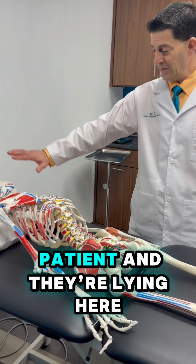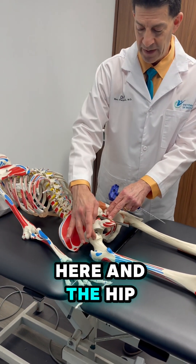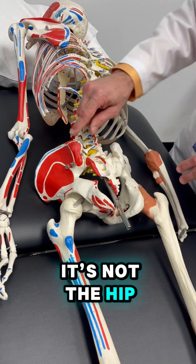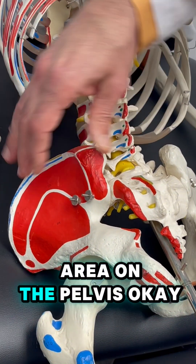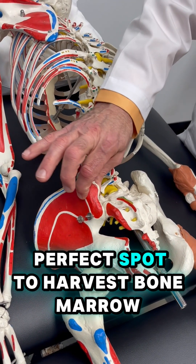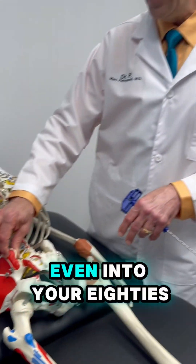But if we have a patient and they're lying here, this is their spine, this is the pelvis right here, and the hip bone's connecting to the pelvis — the ball and socket. We're nowhere near the hip. There's a spot right here — look at this nice, thick area on the pelvis. It's called the posterior superior iliac spine, and this is the perfect spot to harvest bone marrow. There's a lot of good bone marrow cells in this area, even into your 80s.